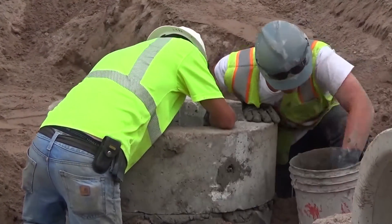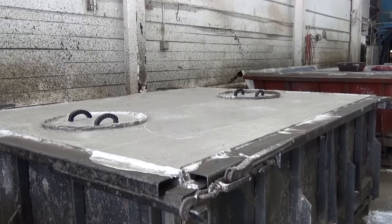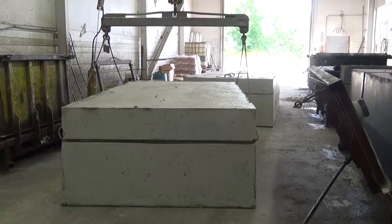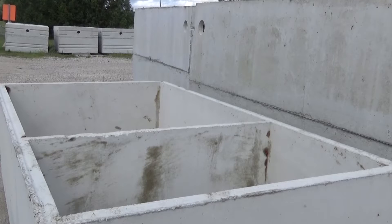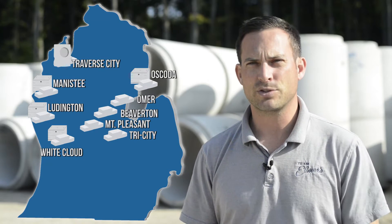Elmer's makes a variety of precast products. We make precast septic tanks and retaining wall blocks. A lot of the outlying plants, we make septic tanks — it depends on the health department code as far as what sizes are allowed in each county. We make 1,200 gallon tanks, and some of them are double compartment. The biggest thing that we make is probably manhole structures.